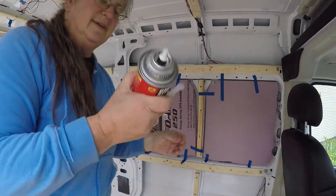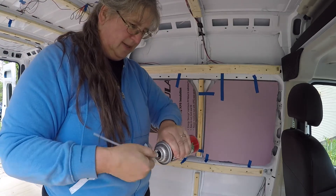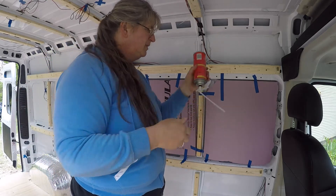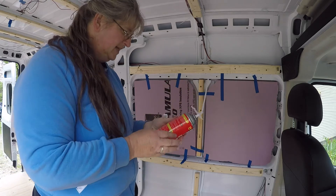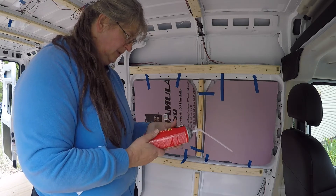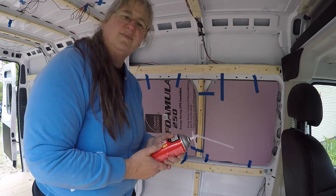I'll let this sit for a few minutes, so I'm going to give it another good shake. I've seen people turn this can upside down and use it spraying that way, but it doesn't say to do that on the instructions, so I'm not sure. I guess we'll find out.